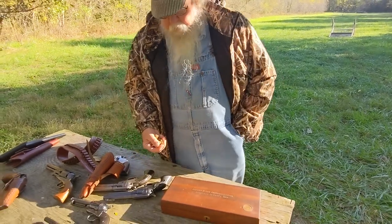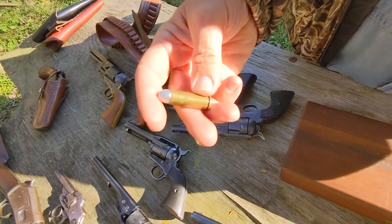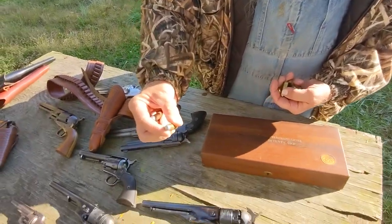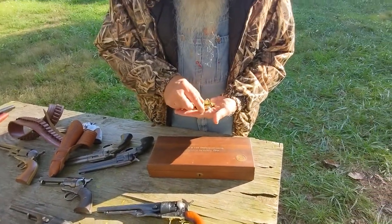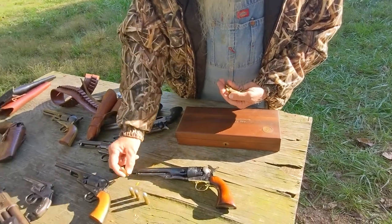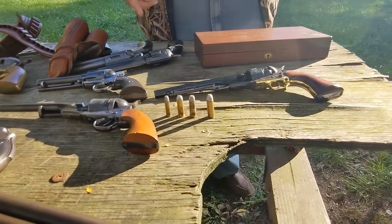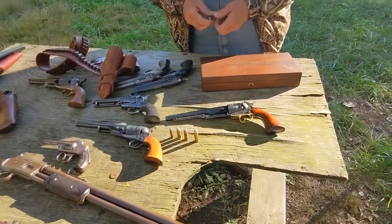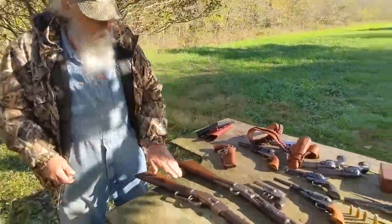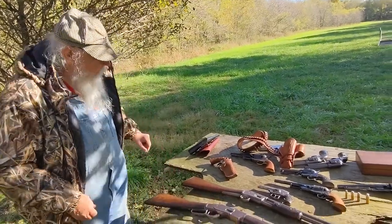These guns were chambered for a variety of cartridges. The most famous is probably the Colt .45, however guns were also made in .38-40, .44-40, .32-20, and a variety of other less popular cartridges. The reason for the .38-40, .44-40, and .32-20 chamberings was that these were cartridges the very popular Model 1873 Winchester rifle was chambered in, allowing a man to carry only one kind of cartridge that fit both his rifle and his pistol.